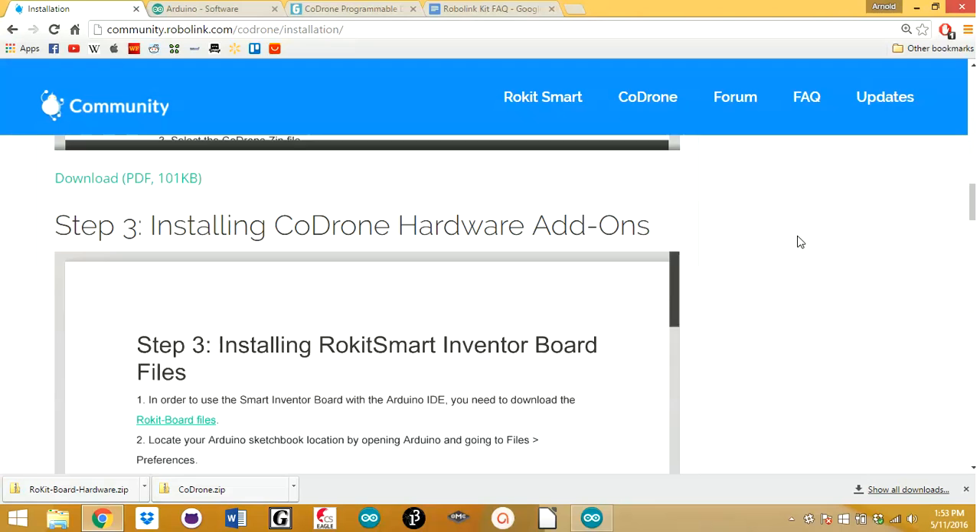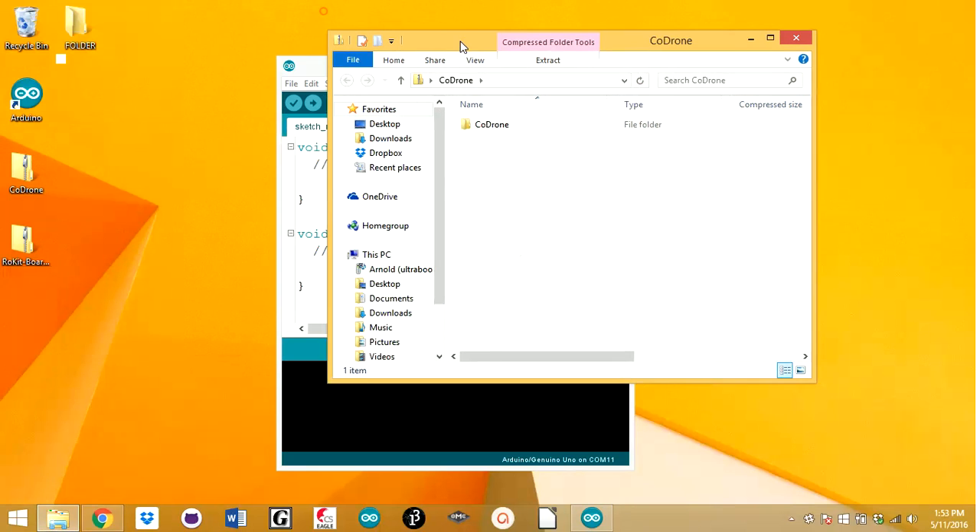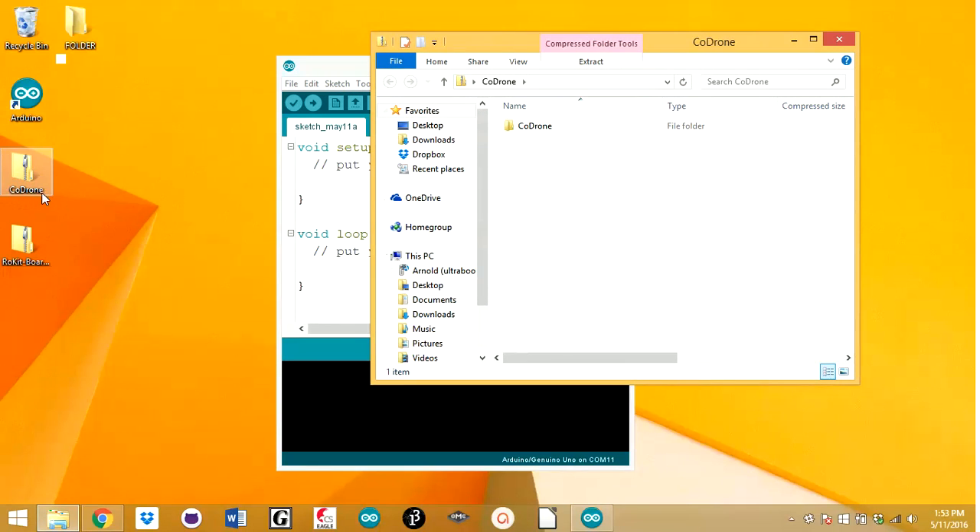Once you're done downloading, you're going to have to open them up. They're zip files, so you might need an extractor. Here I have them already extracted and placed on my desktop, so right here you have all the files.